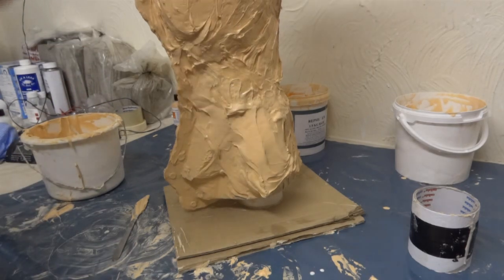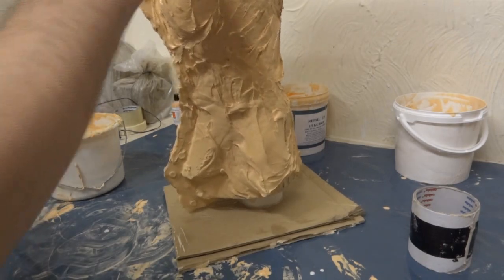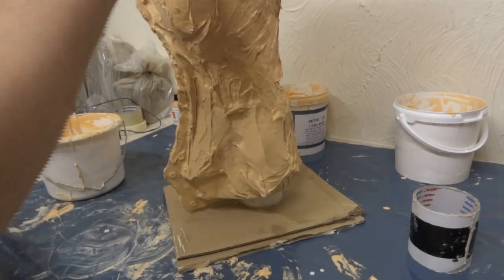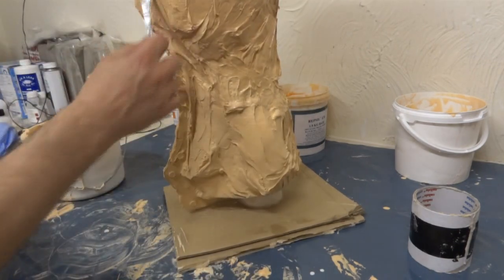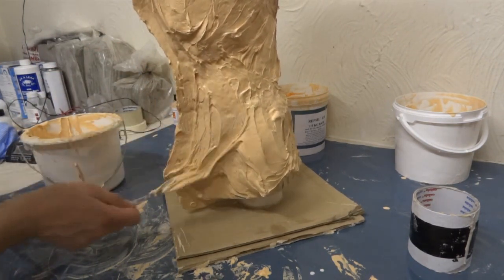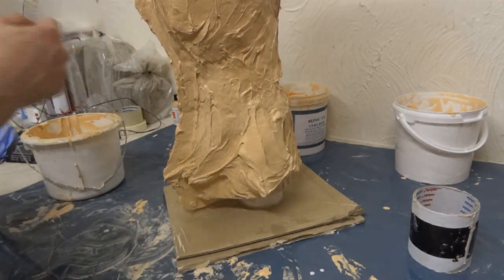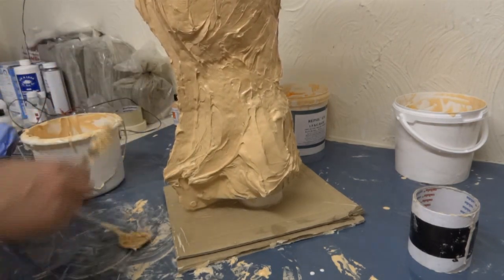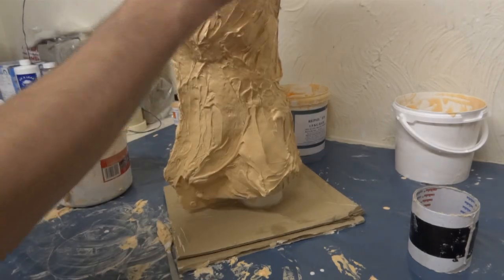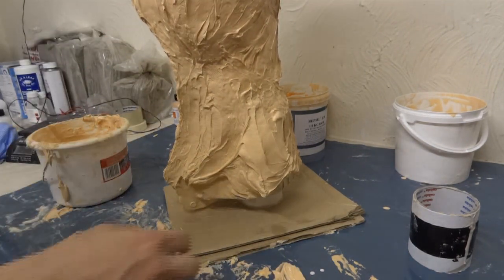You should wear gloves when you're doing this, which I'm not — personally I don't have a problem with getting it on my skin, but it is hazardous. The catalyst at least is hazardous, so you should really wear gloves and other protective clothing and do it in a well-ventilated area, strictly speaking. And don't eat with your spoon after you've used it for moulding, because that's not a very good idea.